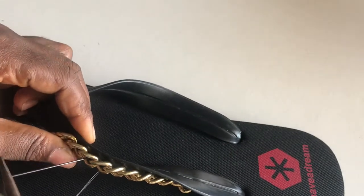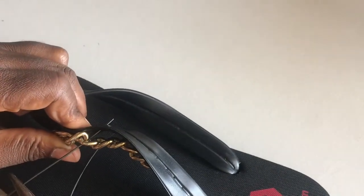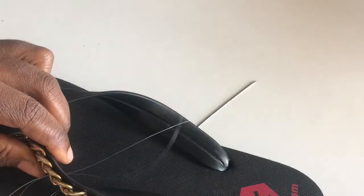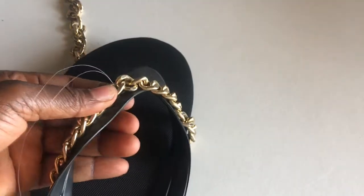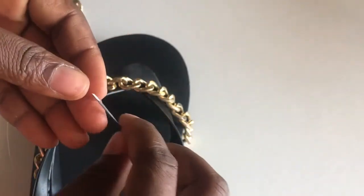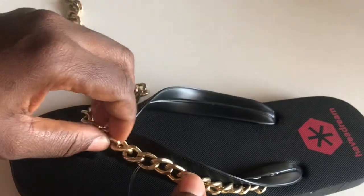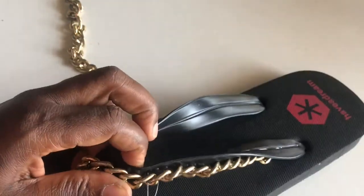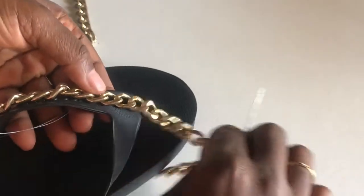I have to push the needle through with the plier. You have to be very careful when you are pushing the needle from this side because if you are not careful, it can pierce you. I have had that experience before — a needle pushed through my nail once and it was very, very painful. That is one of the occupational hazards of this work, so I am telling you beforehand: be careful.